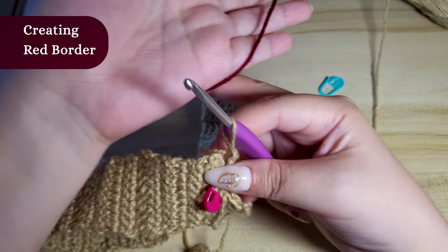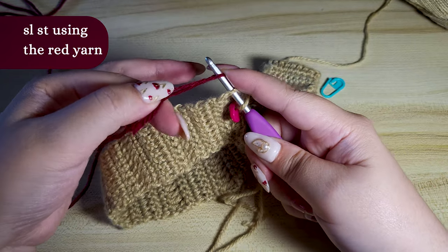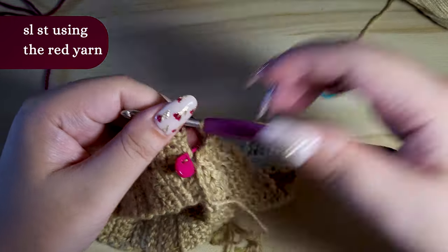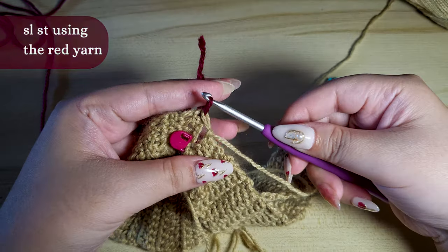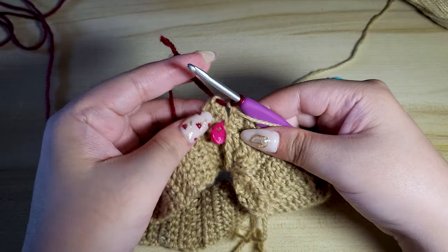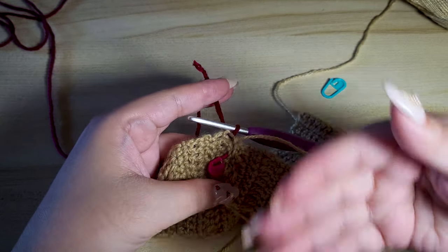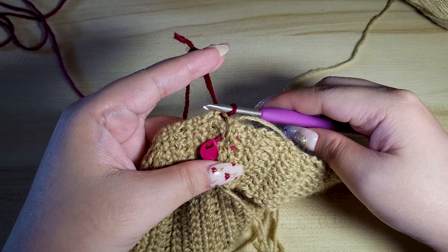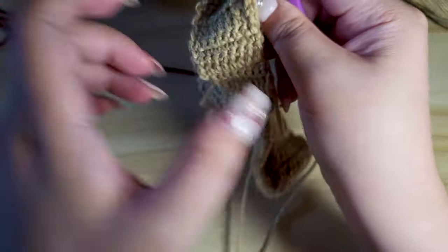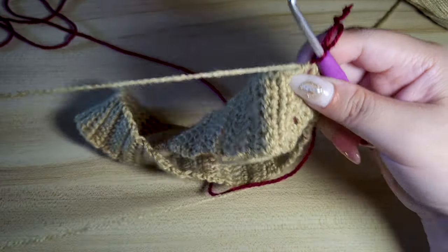We will be using the red yarn to do this. Hook the red yarn and pull it through. Before we do the border, make sure you have the right side facing you when doing the stitches. The reason is because the back of the border will have little stitches running through at the back, while the front of the stitches will look a lot neater.